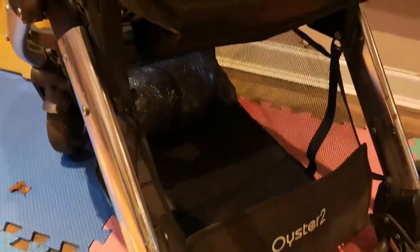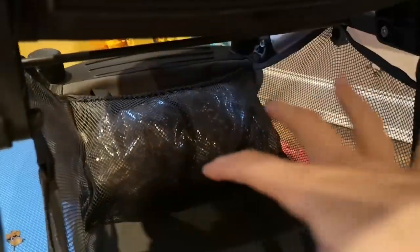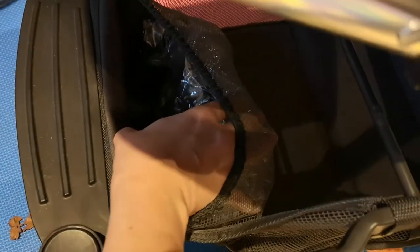The basket is a good size and you can fit quite a lot in. The only problem I found with the basket is that the pole sits here, so if you have a really big bulky bag, it has to be lower. It's also got a little webbed pocket in the basket, and that's where I keep the rain cover, which I'll show you now.